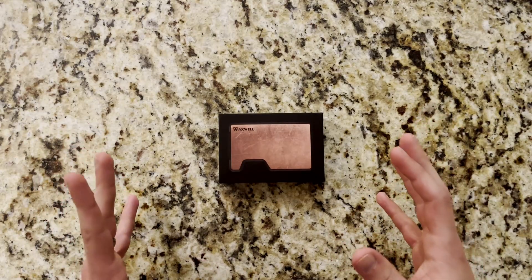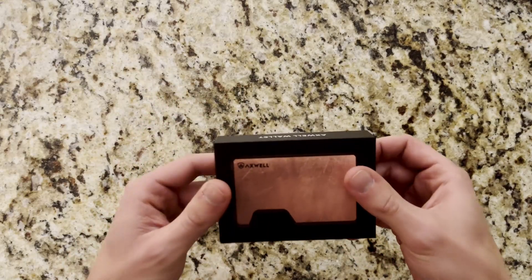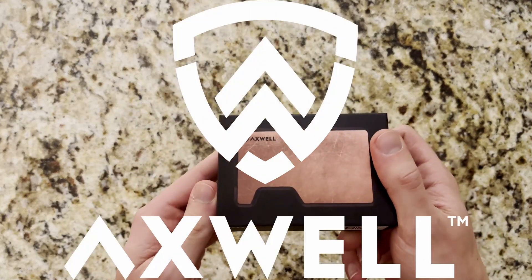Hey everybody, it's Trevor here with the channel where every day is range day. In this week's video we're going over another cool EDC wallet from Axwell. Let's check it out.